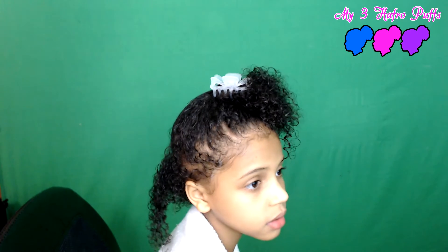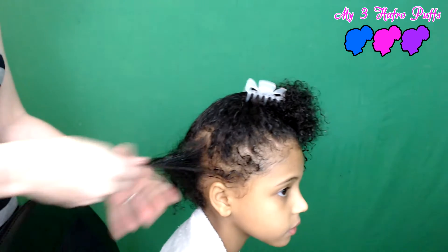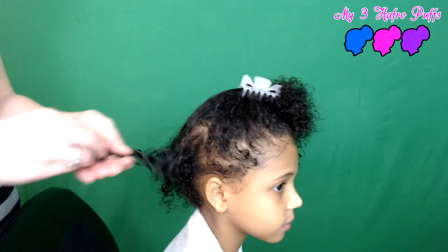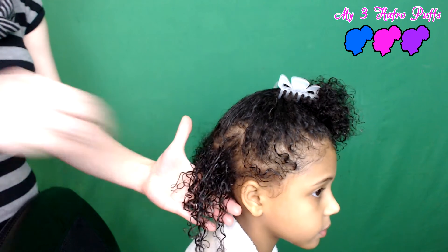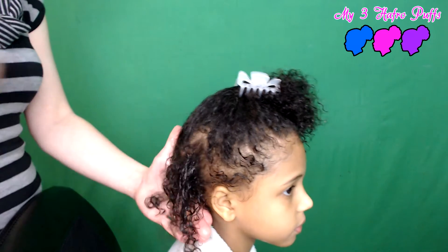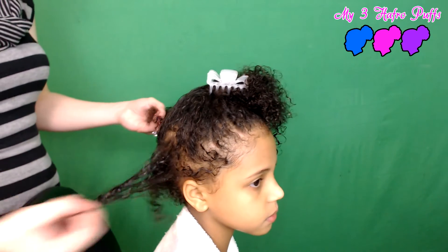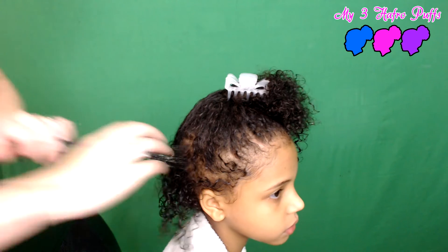It's a little runny, so you want to make sure you have a towel down so it doesn't drip on your clothes or chair. You just run it through, focusing on the ends. Look how it makes those curls come out — the difference is clear. Just run your fingers through.